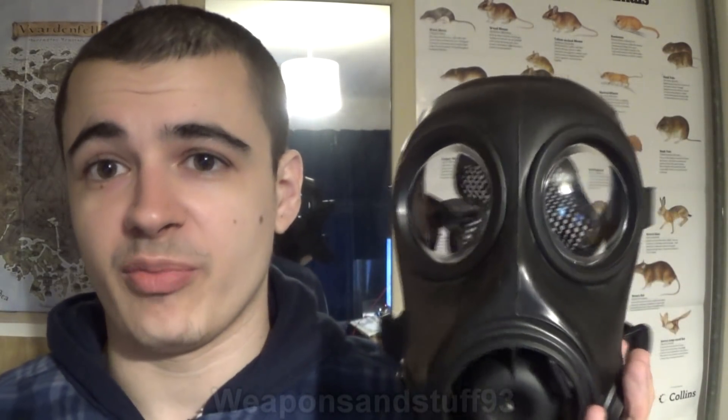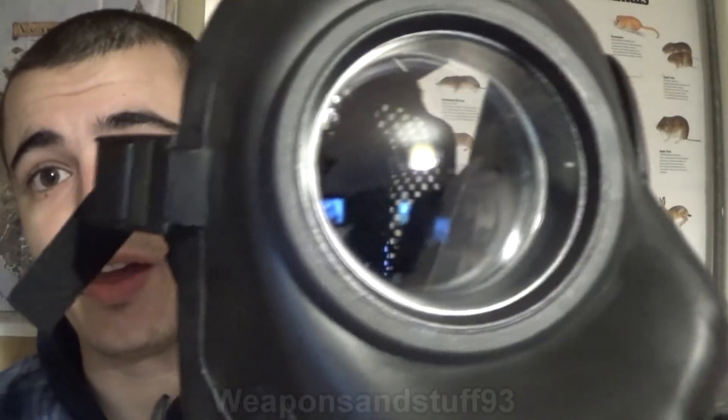So what do most modern masks use? Polycarbonate. It's the stuff riot shields are made out of — kind of like acrylic but much stronger. Polycarbonate doesn't need to be cut particularly thick to be strong. My riot shield is at most a centimetre thick, and it can survive being hit with axes, bats, crowbars, and bricks. So polycarbonate lenses in a mask work very well. It doesn't scratch all that easily, is easy to see through, doesn't distort your vision, and is strong.